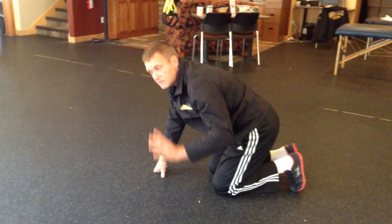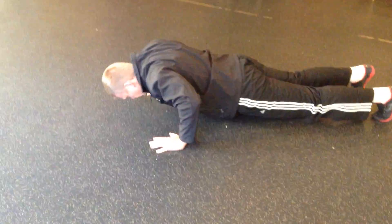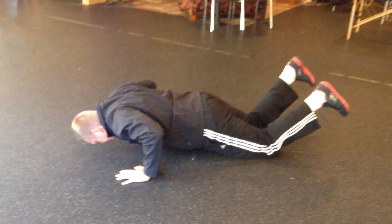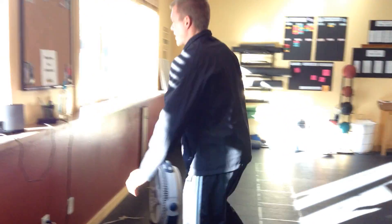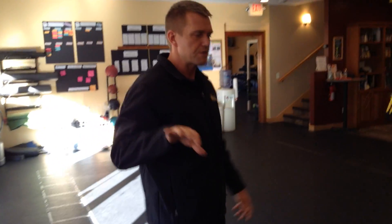Once you've completed the 30 mountain climbers, the next exercise is good old push-ups, however you can do them. Do 20 push-ups as fast as you can, either on your knees or off your knees. If you can't do them on your knees, you can go up on a rail of some sort and do them elevated. Just know the lower you get to the ground, the harder they're going to be.